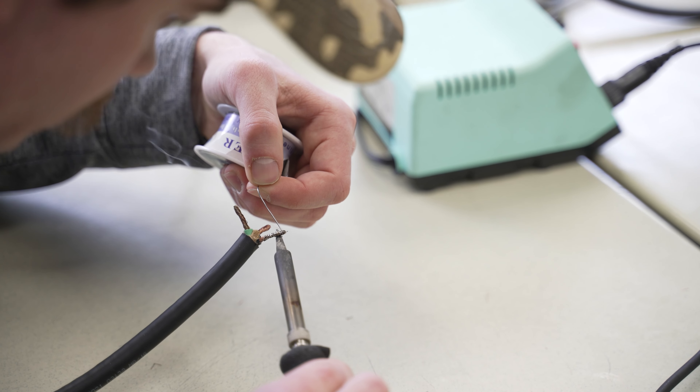Hi, I'm Carol Vincent and I teach basic electricity at the college. I teach in the electrical department and I also teach in the math department.